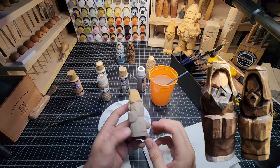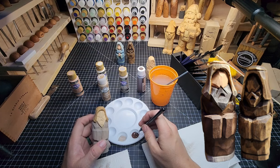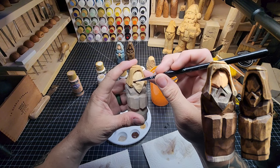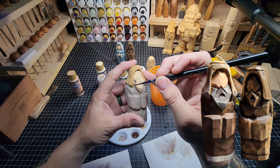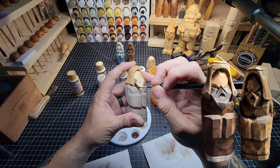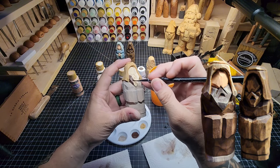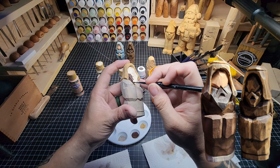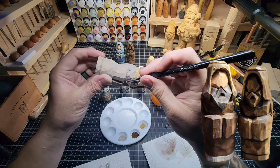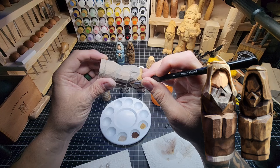Now we're going to do a little bit of burnt umber on the beard using this detail brush. If you've seen a painting video you know this is a detail brush from Cocoa Land, but it doesn't matter - it's just a small detail brush, I have no preference in brand. I'm only using it because it has smaller bristles which lets me get a little more delicate painting in places like this right here.